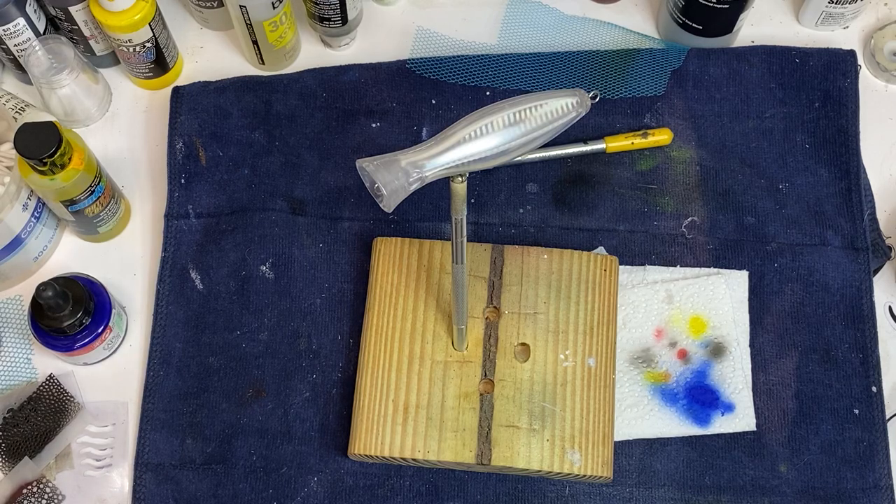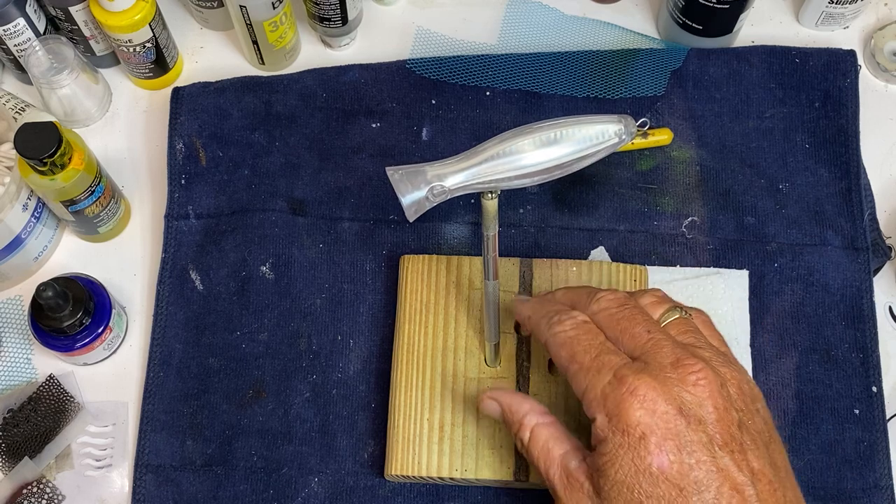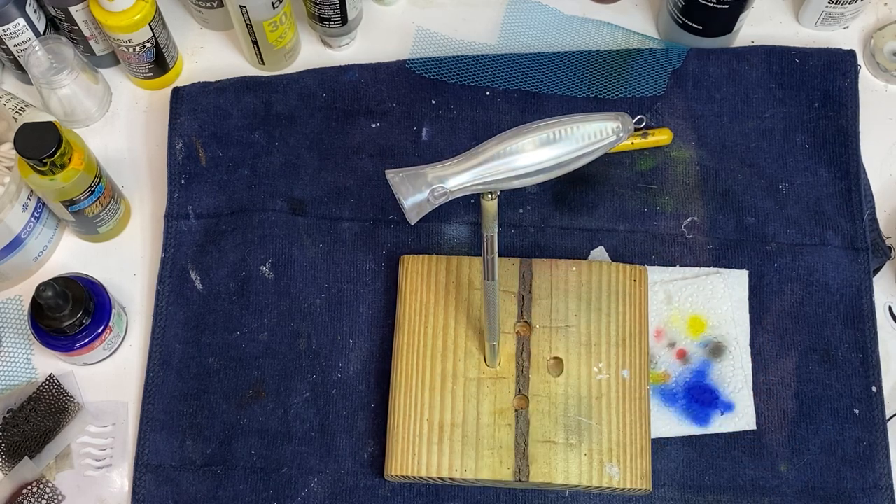Welcome to Crawdaddy's Custom Crank Baits. I'm going to paint one of these big old poppers, topwater baits. I've got some brandy wine candy color. I don't know what it's going to look like, but we're going to try it. If I don't like it, I'll take some alcohol and wipe it off.